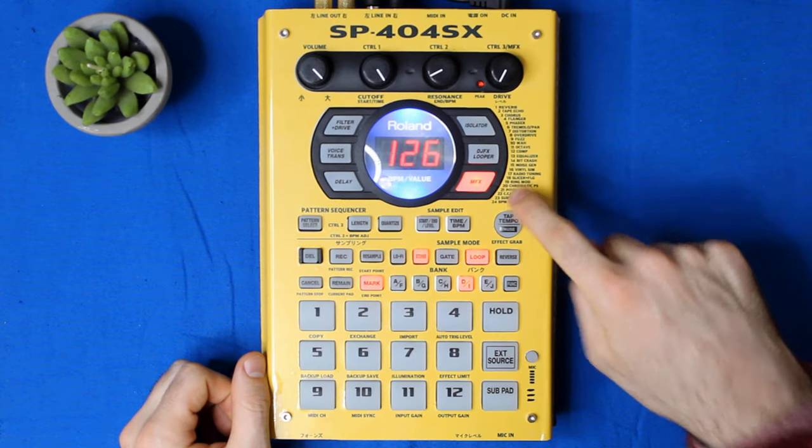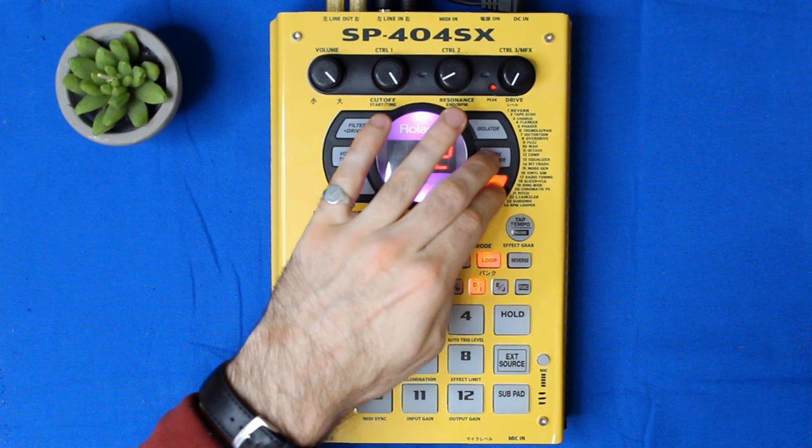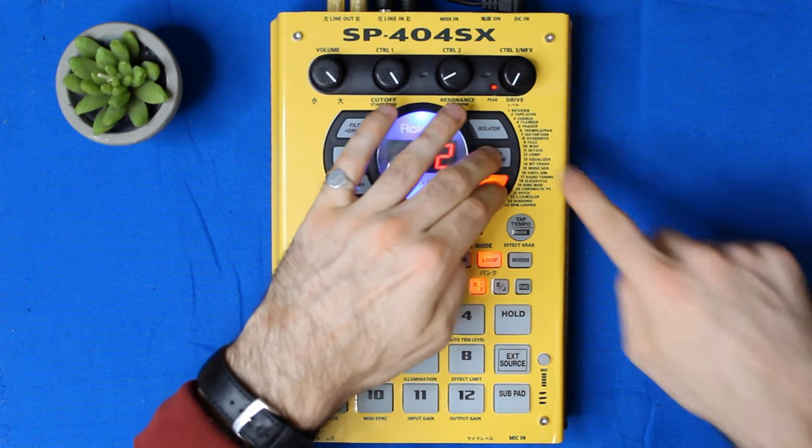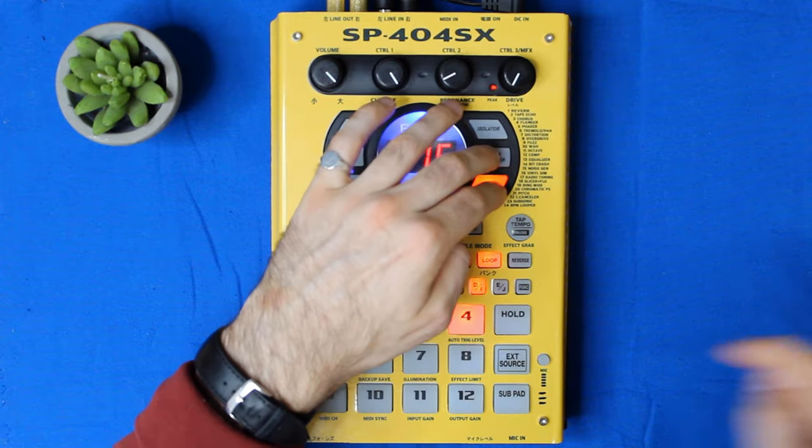There's one problem though: there are 24 multi-effects and only 12 pads, so they split it into two. To access the second set of 12 multi-effects, you hold down the multi-effects button as well as the DJFX looper button. So let's say I want to get to Vinyl Simulation — 12 plus 4 is 16 — there it is.